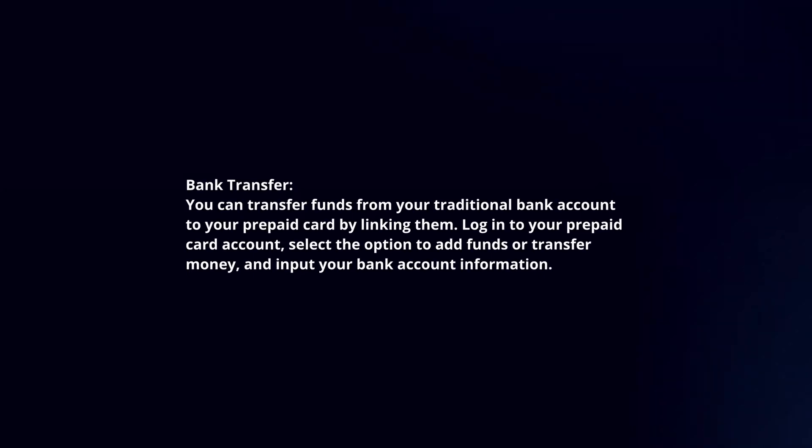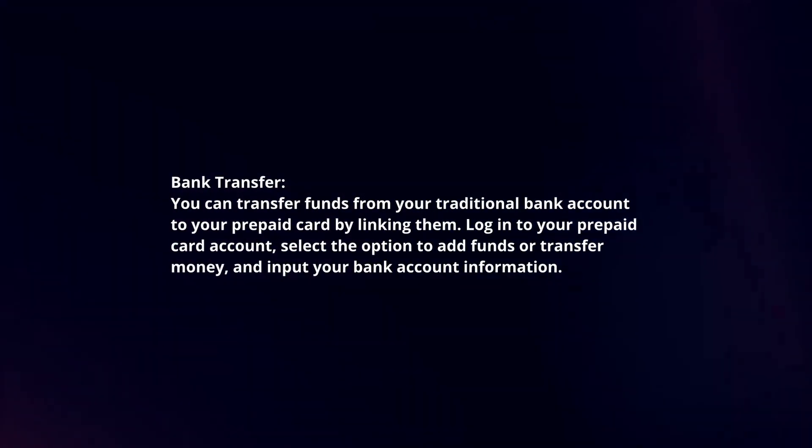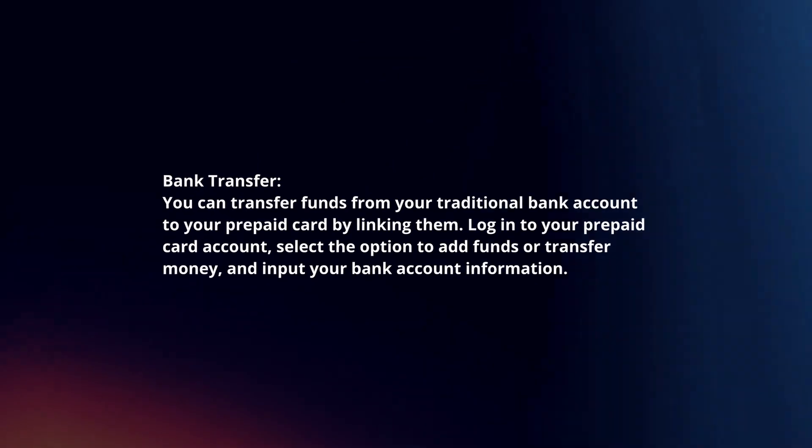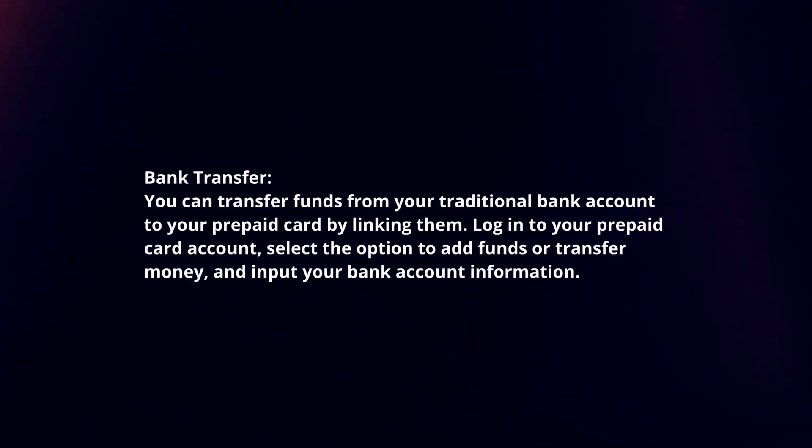Bank transfer: you can transfer funds from your traditional bank account to your prepaid card by linking them. Log into your prepaid card account, select the option to add funds or transfer money, and input your bank account information.